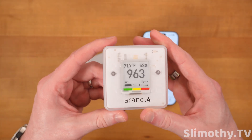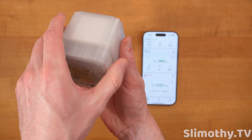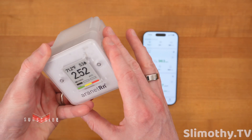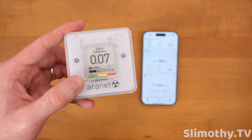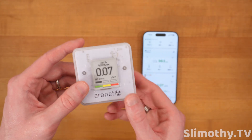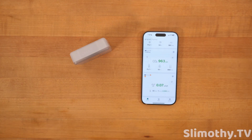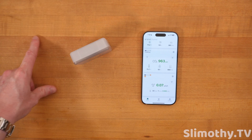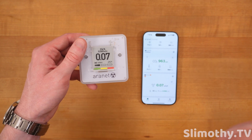Aeronet makes absolutely fantastic products. Here's the Aeronet 4, which we have a full review on — I bought one with my own money because I loved it so much. The radon sensor is a little chunkier but invaluable; I'd gift it to family and friends. The Aeronet 4 is probably the most accurate CO2 sensor I've seen on the market. The radiation sensor at $90 is niche — not everyone will run out and buy one — but it's great to have on hand. I'll have it linked below. Big thanks to Aeronet for the review unit, stay tuned for the radon sensor review, and check out the Aeronet 4 CO2 review if you missed it.